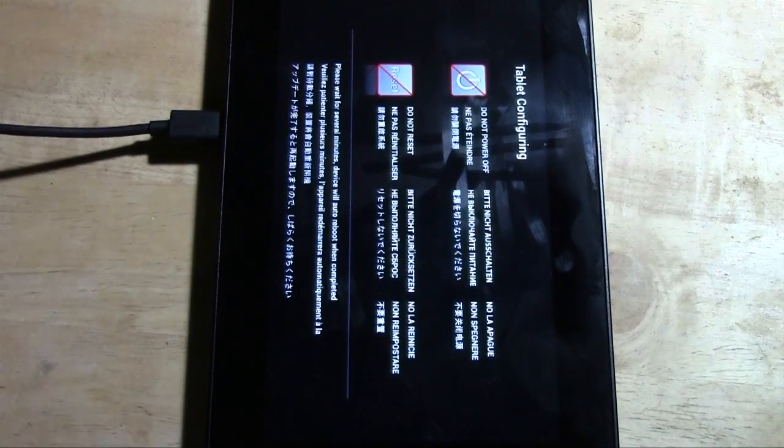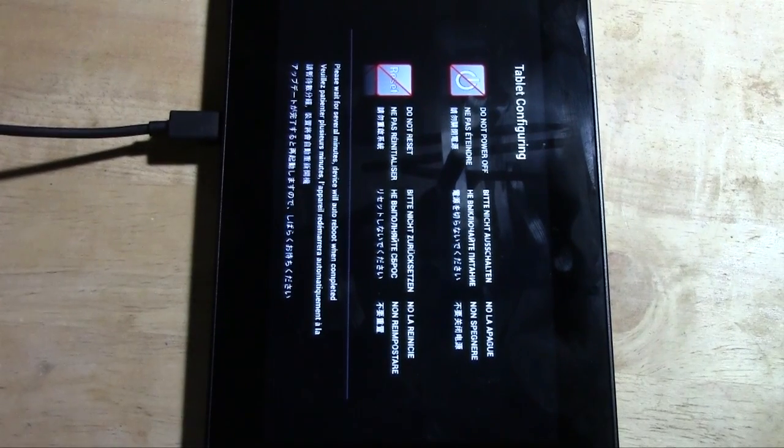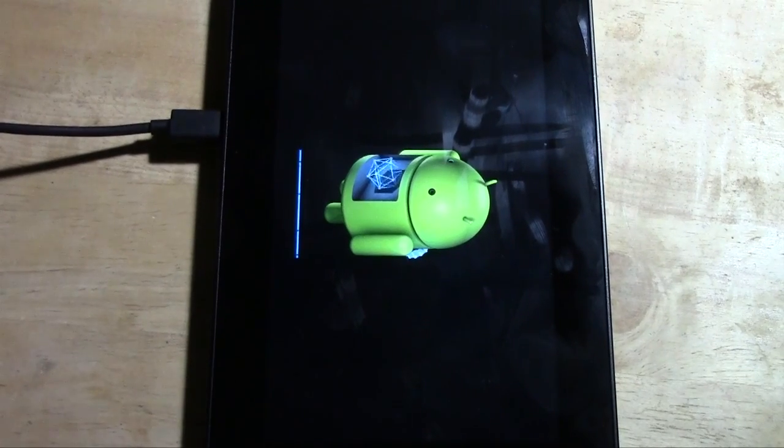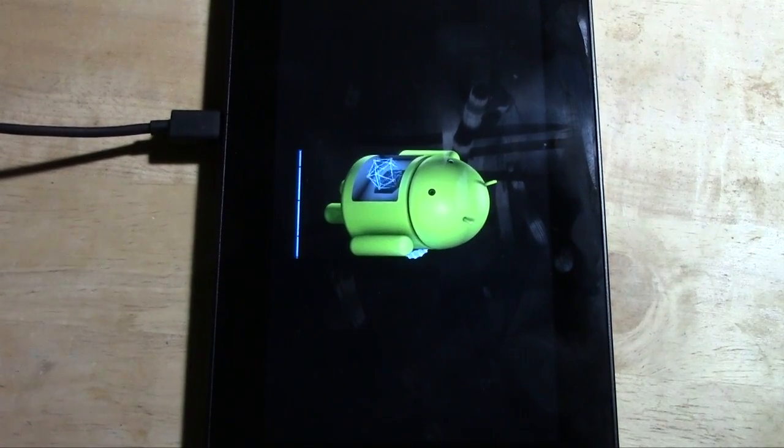It will power down and it will take anywhere from 30 seconds to about 5 minutes depending on how much you have on the tablet. It will begin to do a mass reset, erasing all of your data off of the tablet. Then it will put all the basic information that comes on it when you buy it, and it will be back to brand new.